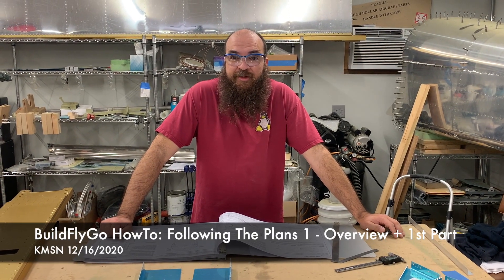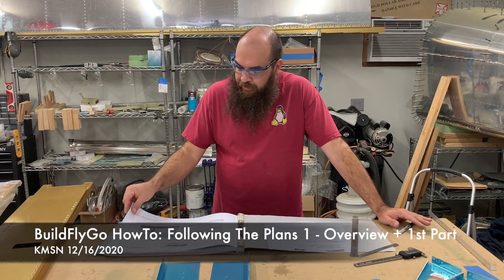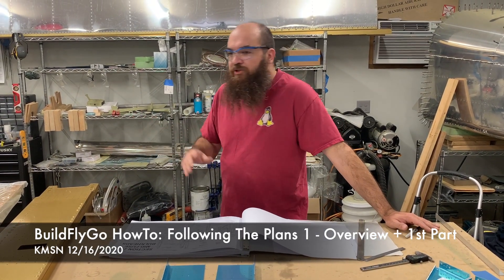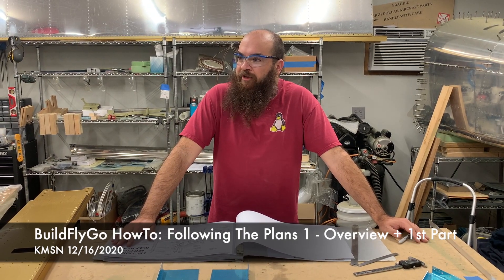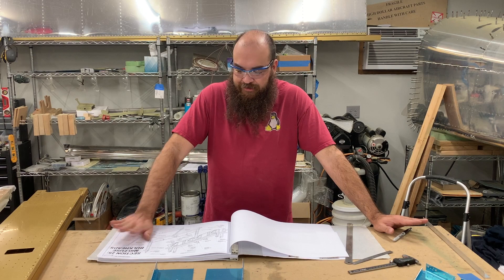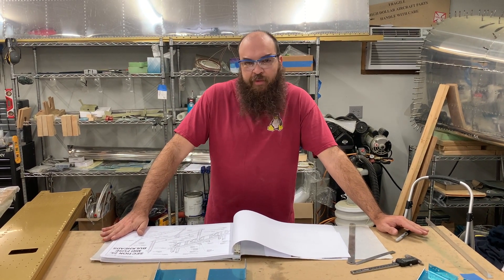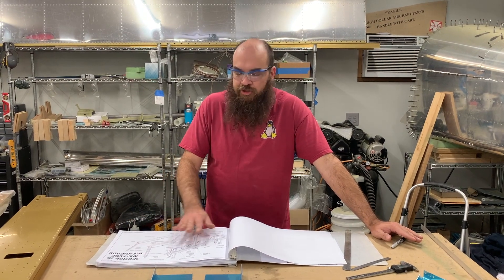Hey everybody, welcome to BuildFlyGo! We're starting on the fuselage. We've done almost everything we need to do in the wings - I just finished the right aileron and flap. I've got a couple of hours left today, so let's take a look at the process when I begin a new section and start a new part.